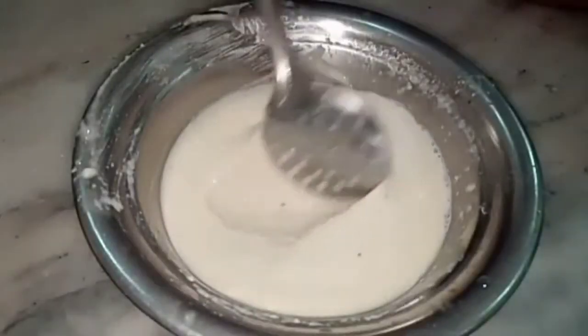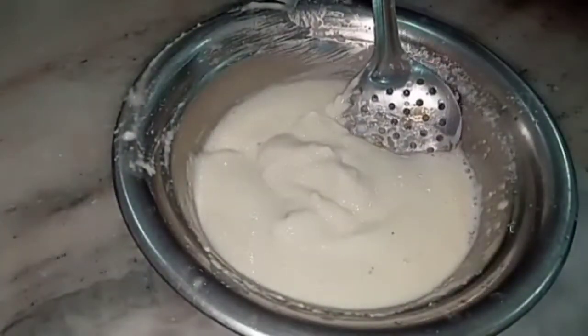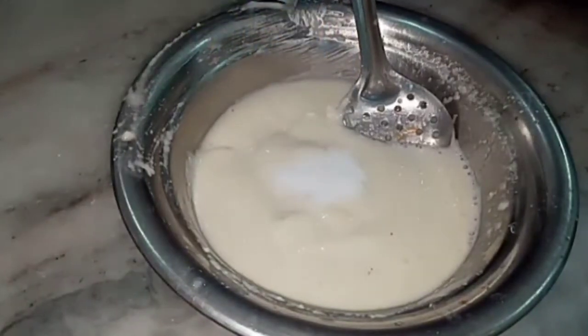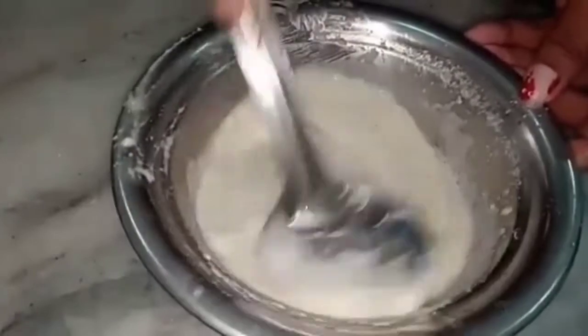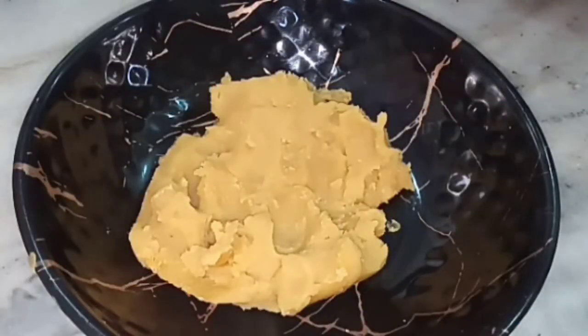First, we will make a pattern ready for the product and is ready to add the cutter. We will add salt and add the mix. After the product, we will add a batter consistency. Now we will add the pournum here.